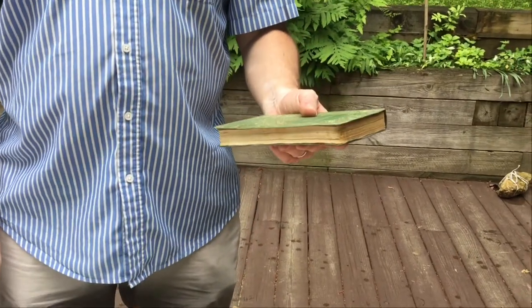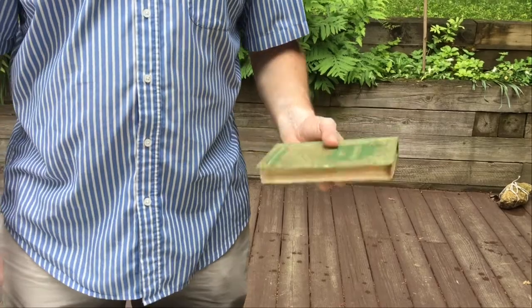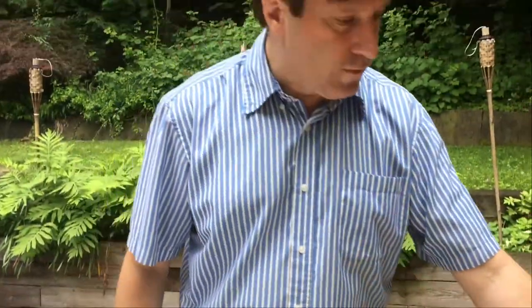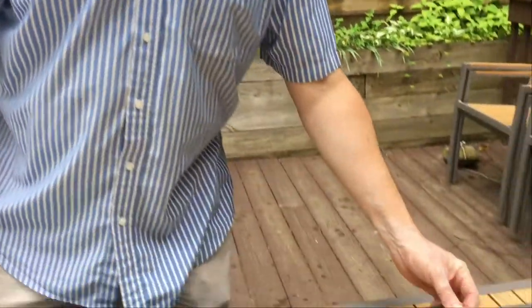A book like that which is Mylar'd lasts much longer. And if the book has a dust jacket, we use the Brodart sleeves normally.